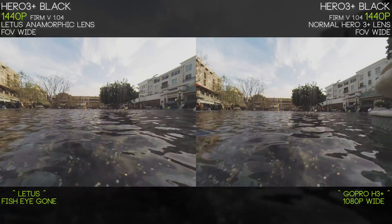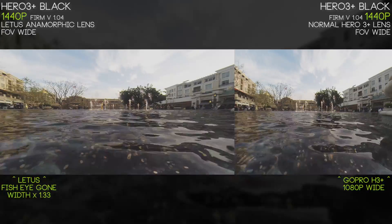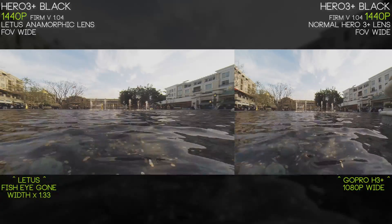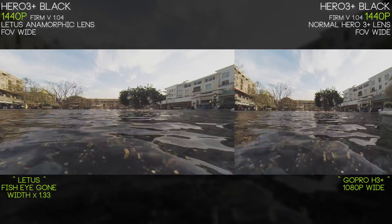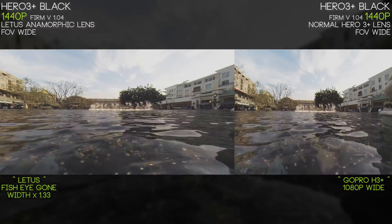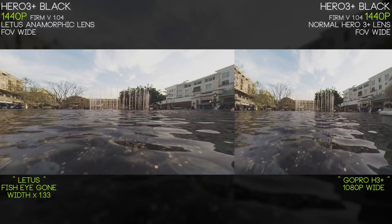When it comes to 1440p footage it's a 4:3 aspect ratio, and when you try to convert that into 16:9 it's going to look very stretched out and incorrect. When GoPro Studio gets updated in the future, converting 1440p footage should be fairly easy. Right now I don't think I have this correct — if you know the proper way, shoot me a comment in the comment section.